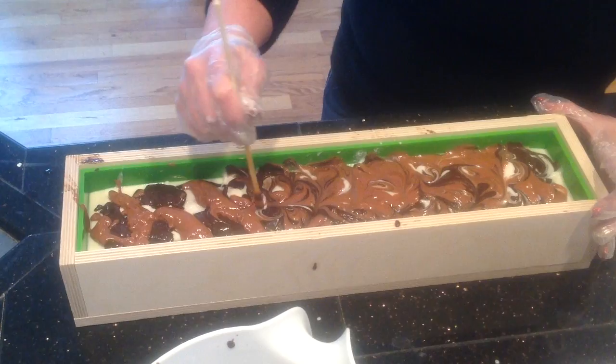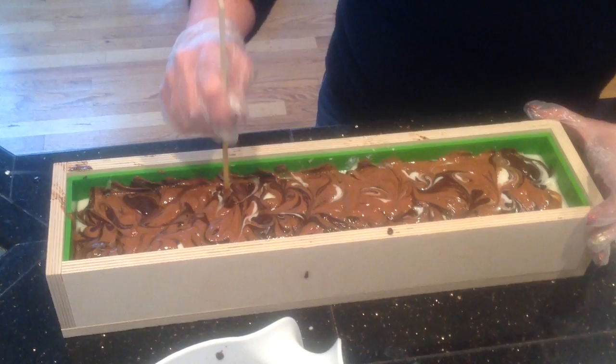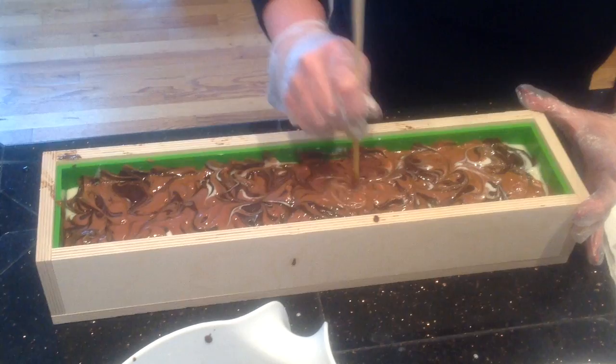I wished I had some more white. I don't think I do — I think we scraped it all. So that's just too bad, it would make a little bit of a prettier swirl. But I still think it looks okay. What do you think, Nancy? It looks good. Still looks all right.